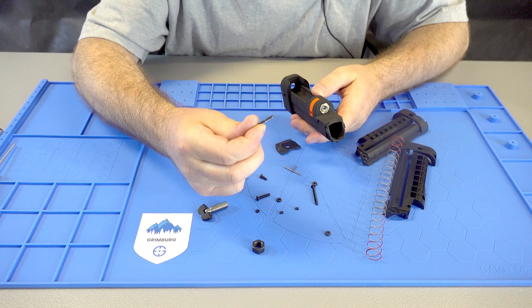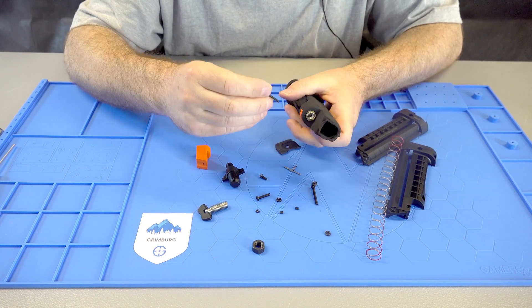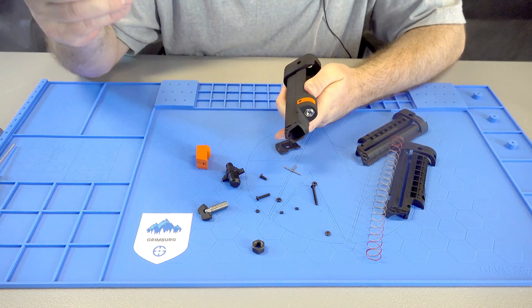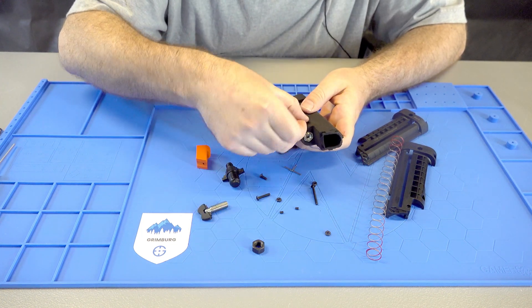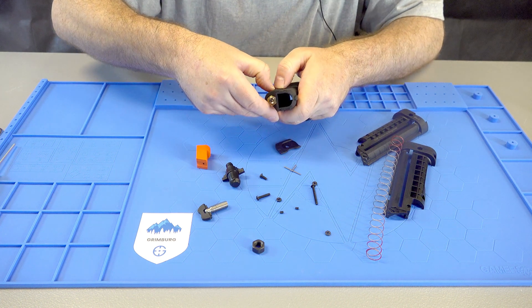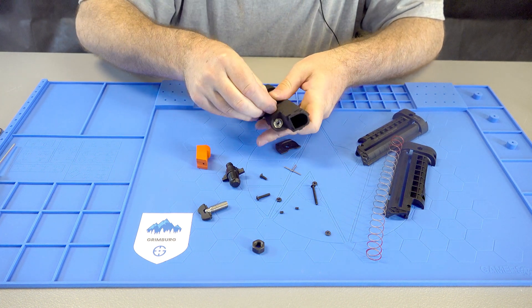You want to take the smaller screw and put it through the side. Find the smallest nut — there's a little hex slot on the back for the nut to fit in.